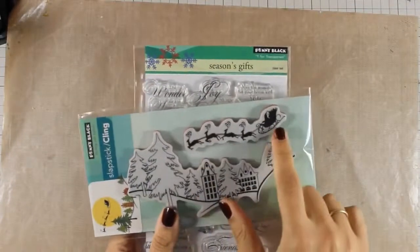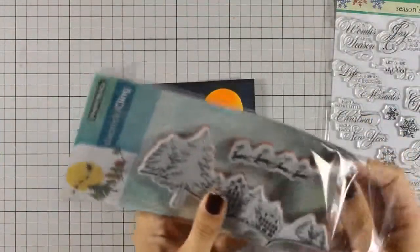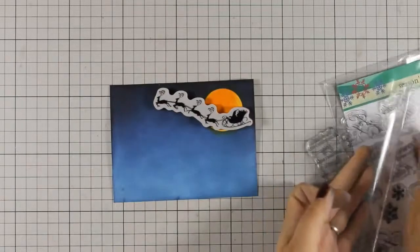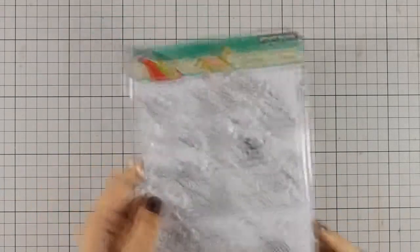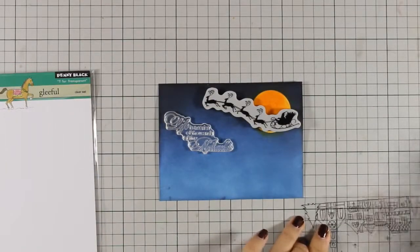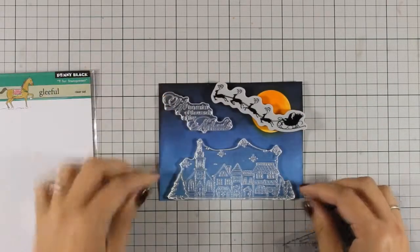This stamp set is called Snow Dasher and I am going to use the reindeer with the Santa Claus, and from the Seasons Gifts stamp set I will be using the sentiment. First I am going to prepare my layout, pick out each and every stamp I am planning to use, and decide where everything is going to go. This is a lovely stamp set by Penny Black called Gleeful, and I will be using the stamp with the cute little village, placing it at the bottom to make sure everything fits nicely.